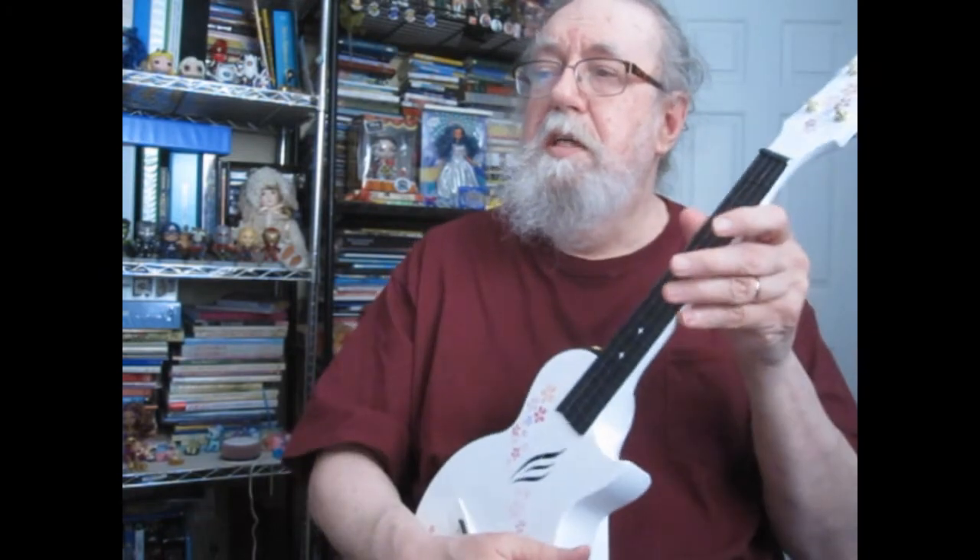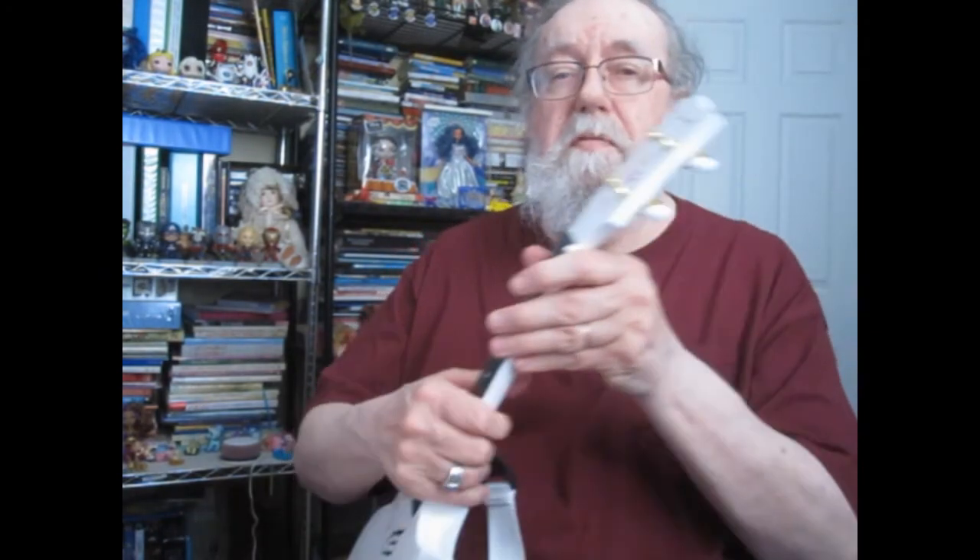Again, highly recommend this one. I'm enjoying it and thank you for listening.